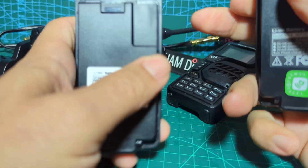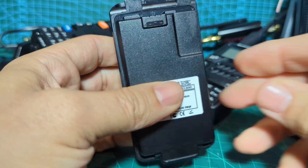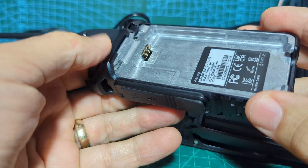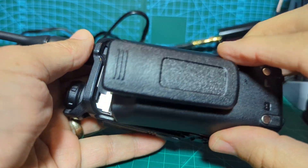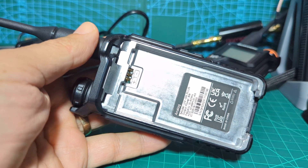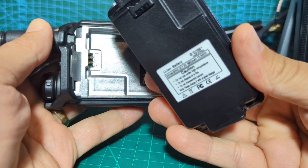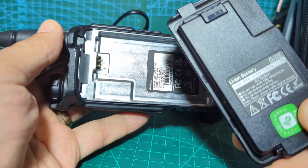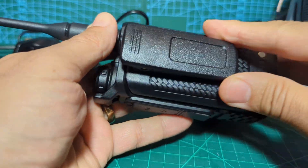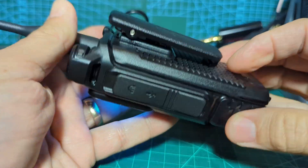The only difference between the two batteries — the charging terminals are all in the same place — is this plastic tab here. Looking at the UV5R, there's a hole that allows the plastic tab to slide in. The larger battery is about 3800 mAh and the smaller is 1600 mAh. Let's see if the smaller one will fit on the UV5R — and the answer is yes, it works fine.